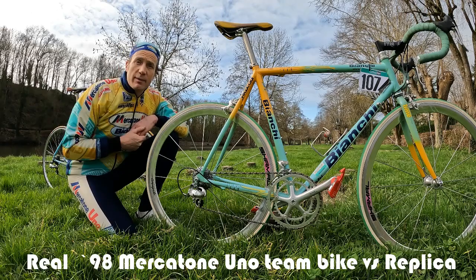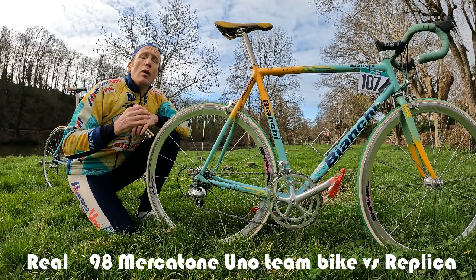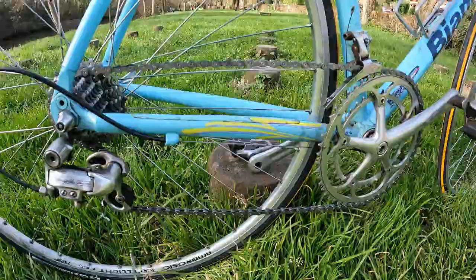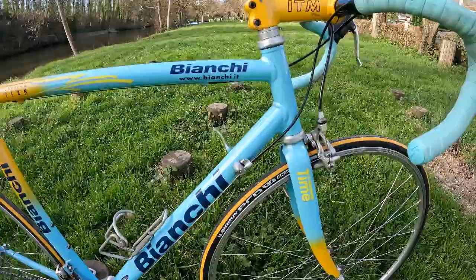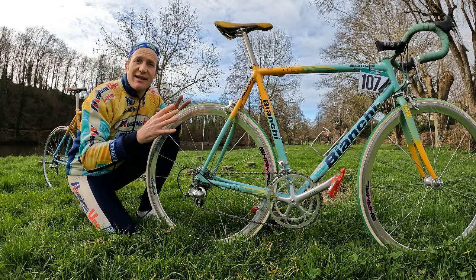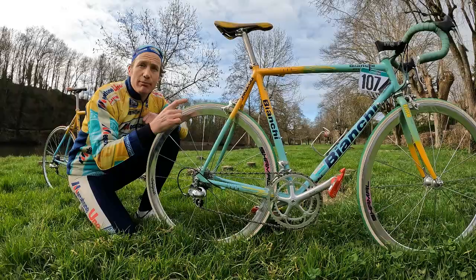Hi guys, I'm Dan at VintageFellow.org and today we are going to be taking a look at two epically cool vintage Mercatone Uno Bianchi Megapros. The one behind me you've met before — it's my replica Marco Pantani Bianchi Megapro in its full Mercatone Uno livery. I love that bike and I ride it a lot. The one in front of me you haven't met before — it's been on long-term display in Italy and it is a real deal 1998 Megapro Mercatone Uno team bike.